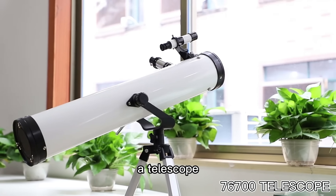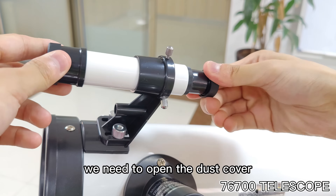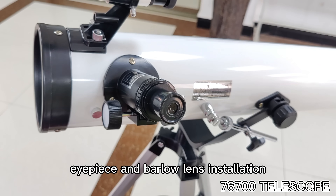Let me show you a telescope. Number 1: we need to open the dust cover. Number 2: I present the eyepiece lens installation.